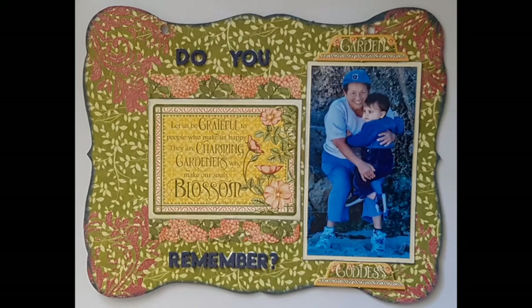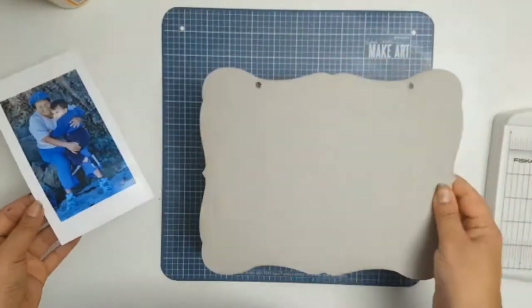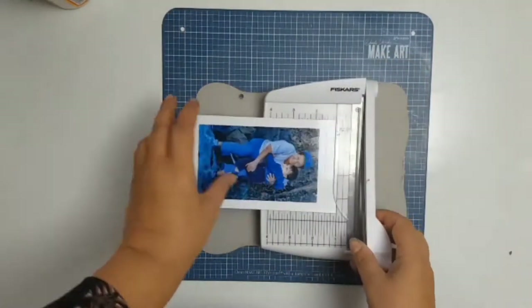Welcome everyone, it's Sylvia from Aussie Scrapper and I'm back again with the continuation of this mini album that I'm making for my godmother. For this project I'm actually using the papers from Graphic 45, the Garden Goddess collection.